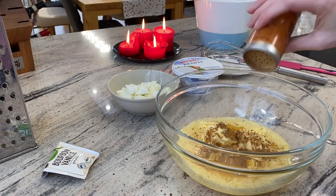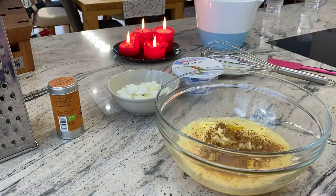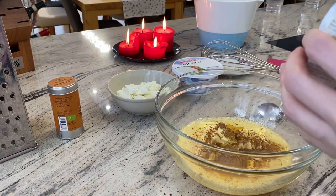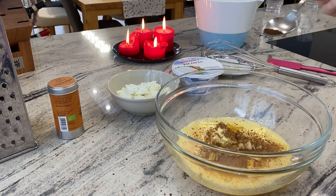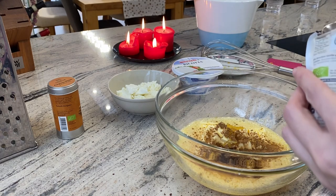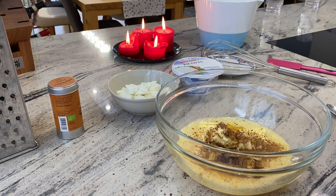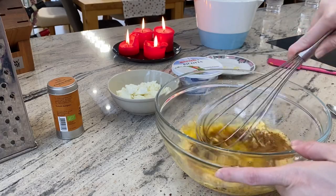Now put some cinnamon in it — I prefer the Ceylon cinnamon to the cassia. And for extra flavor, I add some vanilla. There can't be enough vanilla. Let's go on with blending all the ingredients.